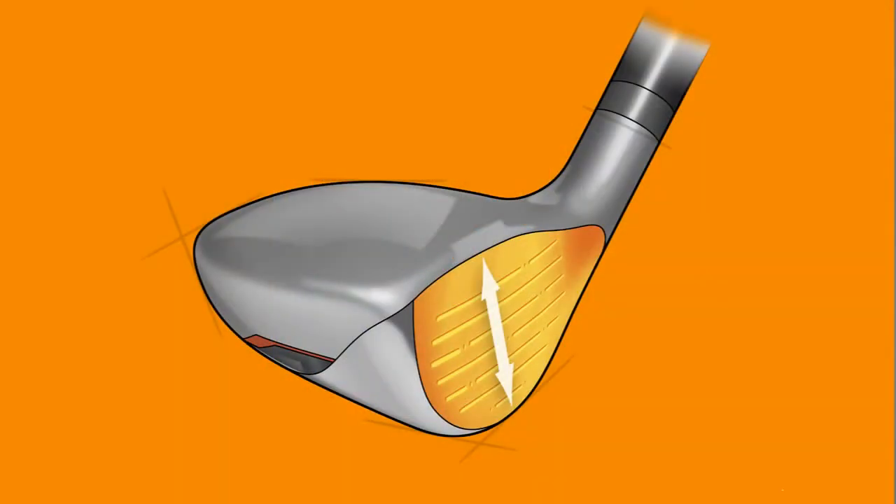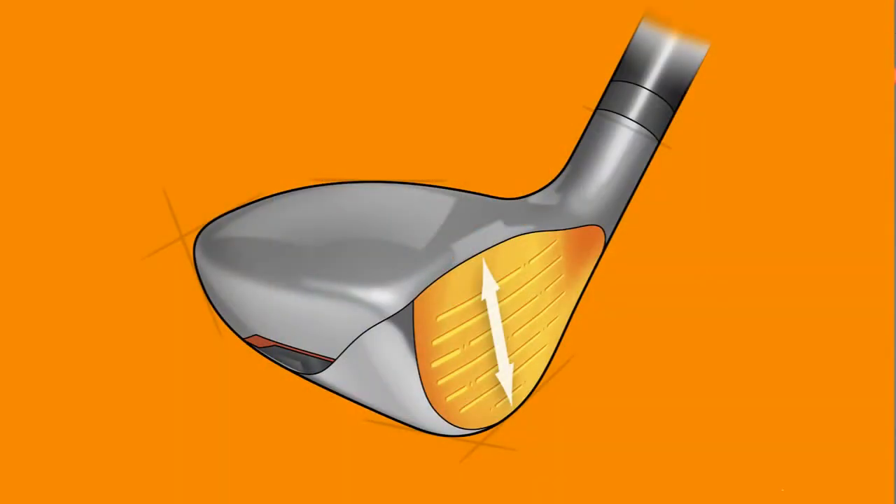The AMP hybrids feature a slightly smaller, more pear-like profile that the avid player really appreciates. A deeper face made from high-strength steel which enables us to thin the face by over 10% to increase ball speeds on shots that miss the center of the clubface.